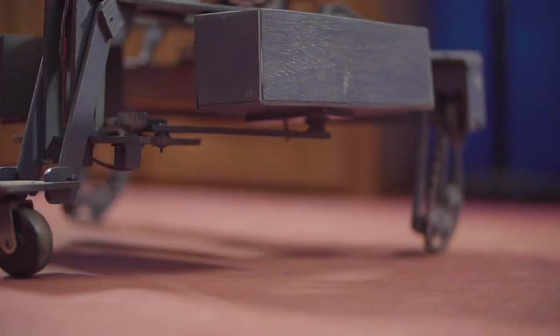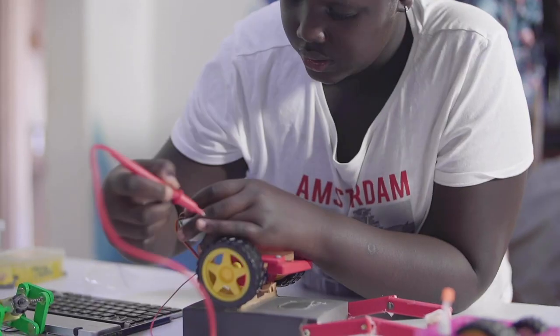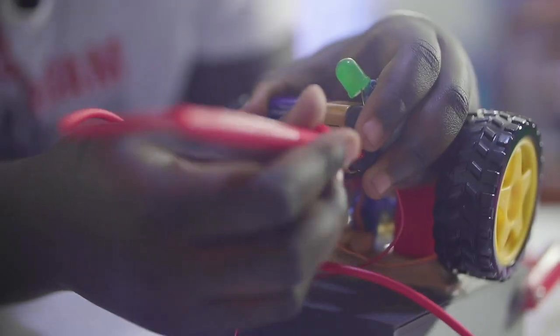Wow! We have learned so much today. We have seen some robots and also discovered that robots are machines built by human beings to perform different tasks. Thank you so much, Cinderella, for taking us through your beautiful Makerspace. You're welcome, and thank you very much for visiting. Hope you had fun and learnt a lot. Bye! Bye!